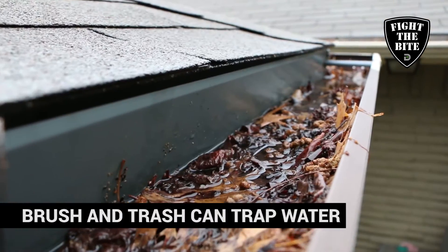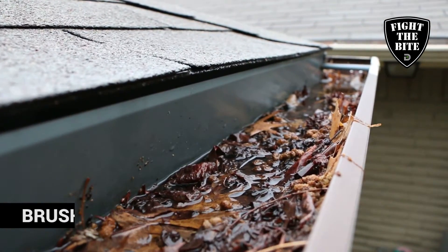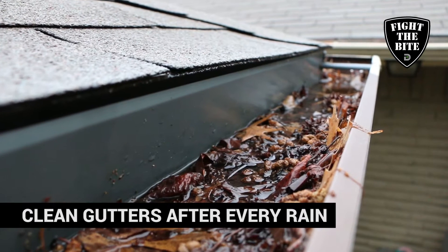Another common breeding site that people forget about is gutters. Leaves and other debris will hold water, so be sure to get up there and check it after a rain.